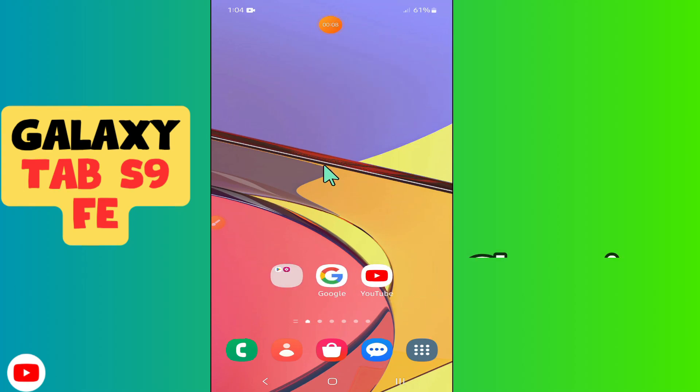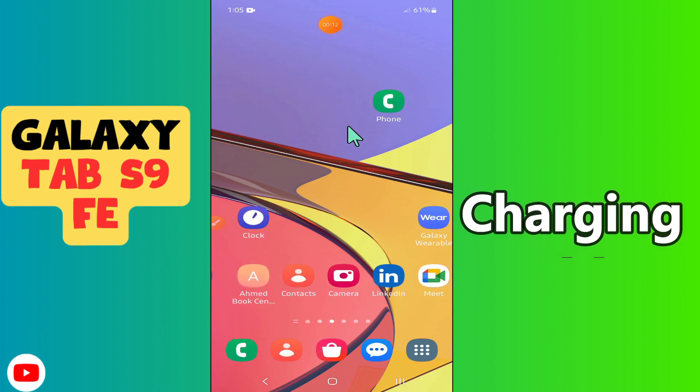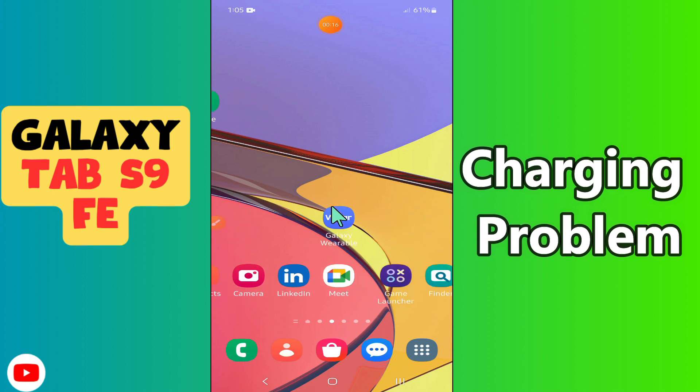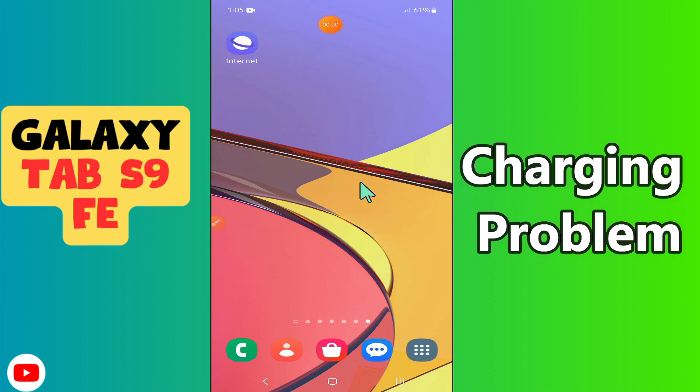Hello everyone. In today's video I'm going to show you how to fix the charging problem in your device, the Galaxy Tab S9 FE. If you are facing slow charging issues, I'm going to show you how to fix this issue.